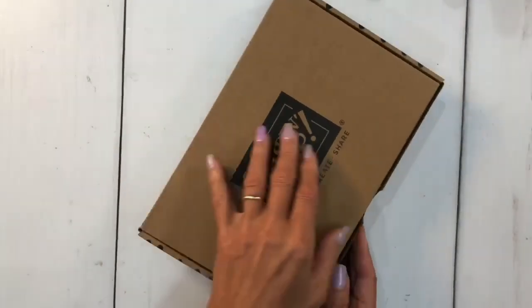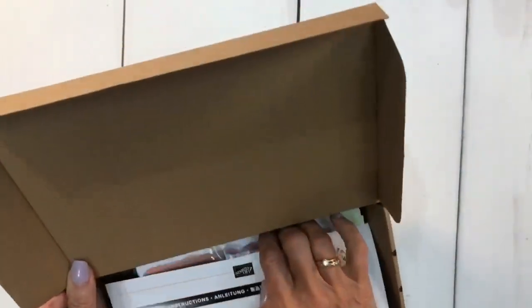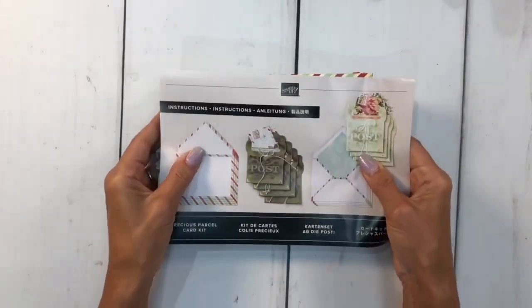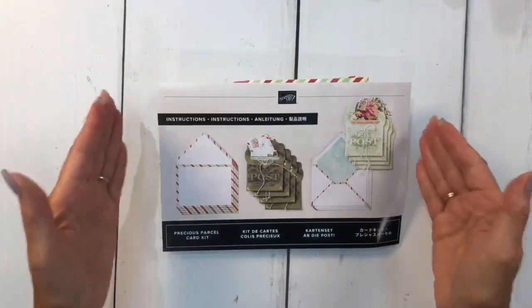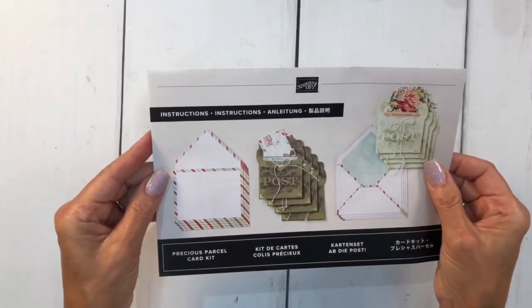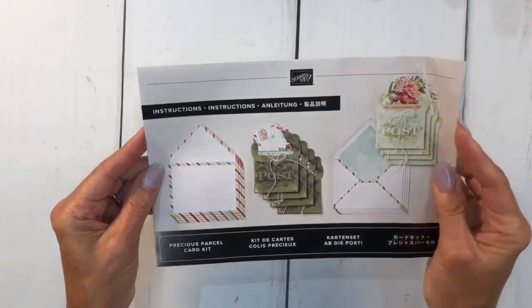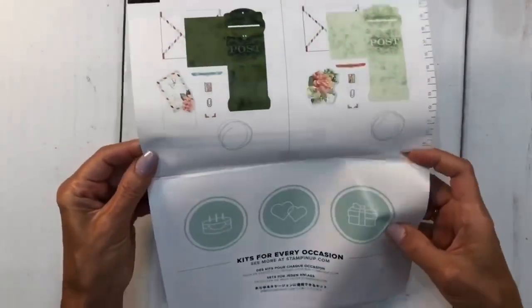I'm going to move this out of the way and bring in another one of these great little card kits. With the holidays coming, I think these make great gifts for somebody that just wants to start stamping, hasn't crafted, or maybe some children in your household. Everything is really here for them to do. This one I've already unpackaged — it's called the Precious Parcel Card Kit. This was actually a Paper Pumpkin kit several years ago, but one of my favorites.